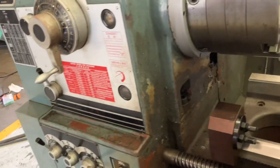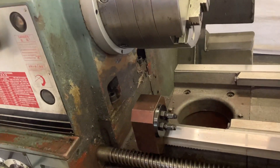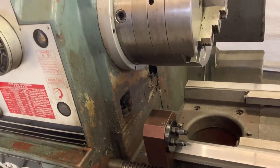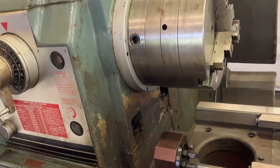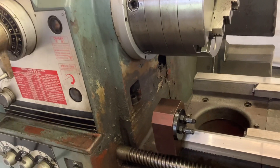So we're going to go through the speeds. You've got a high and low range — the low range is good. On the high range, we've taken it all apart and we can tell you there's nothing wrong. There's a slight tick on the high, but it's going to run forever that way.